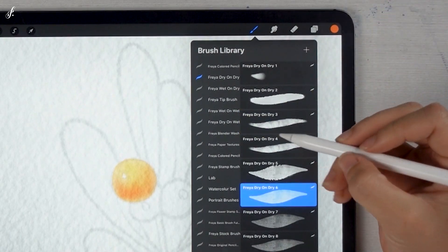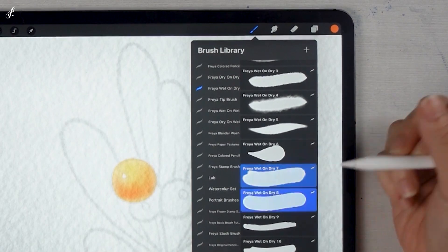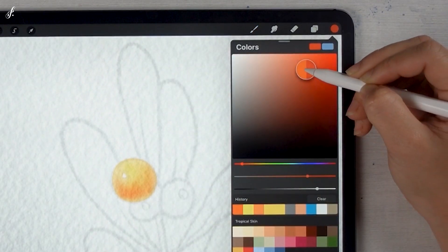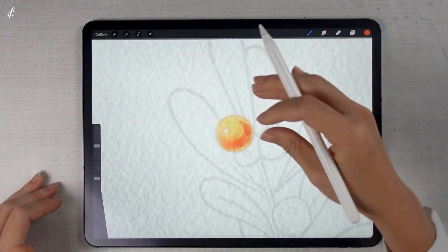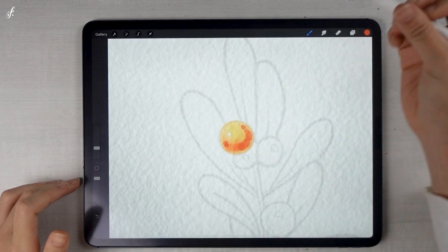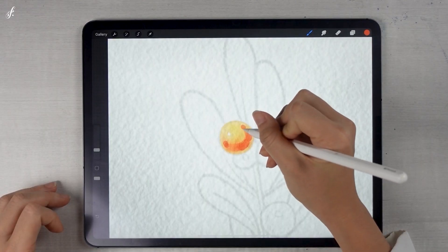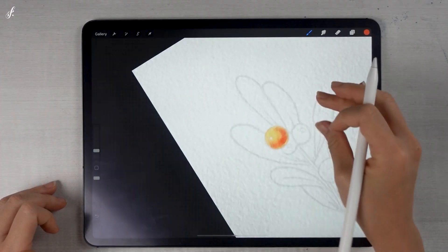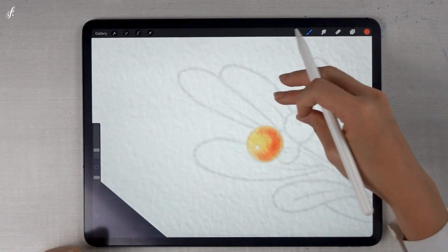If the paper feels dry but you want to continue painting, go back to the dry on dry or wet on dry brushes. There are many brush styles in the wet on dry set — I will choose number 8. Wet on dry means a wet brush on dry paper, so the color doesn't blend with what was painted earlier. I'll choose a darker color. You can then blend it using the blender wash brush — just dab it. If you don't like it too smooth, you can leave the color blot, because the nature of watercolor is like that.